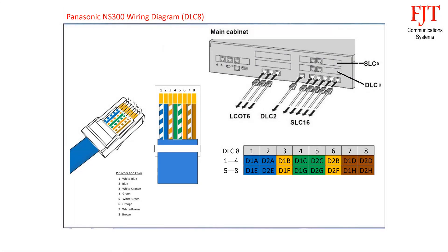For the 8-port digital expansion board DLC-8, there are two RJ45 connectors, each supporting 4 extensions. First connector: blue pair for port 1 uses pin 1 and 2, orange pair for port 2 uses pin 3 and 6, green pair for port 3 uses pin 4 and 5, brown pair for port 4 uses pin 7 and 8. Follow the same sequence for the second connector.